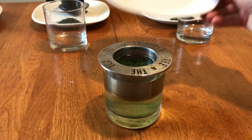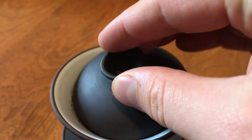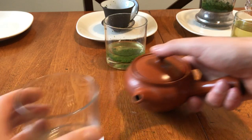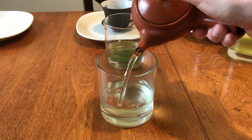First, we will try the most basic method: a strainer. Then we will use the Gravity Brewer and also a Gaiwan, a brewing vessel normally used for Chinese and Taiwanese teas. Finally, we will test out the Japanese Kyusu teapot, specifically designed to brew Japanese green teas like Sencha and Gyokuro.